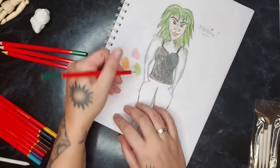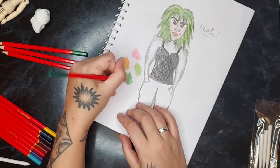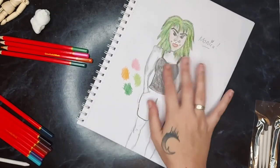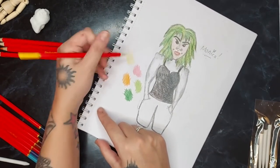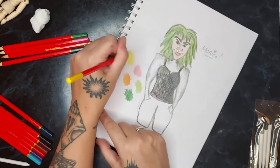£10 for this set ain't half bad. I feel pretty bad that I haven't swatched the colours, so I'm going to quickly do that. Oh goodness, they don't have any shade names. But they're not amazing, not bad either. I just don't like colouring pencils at all.